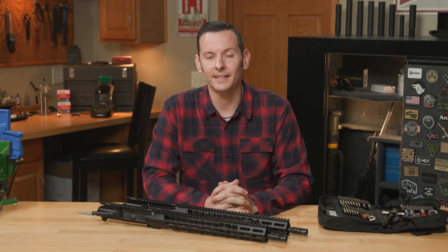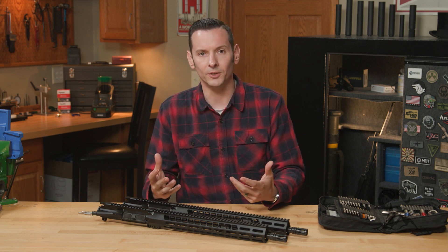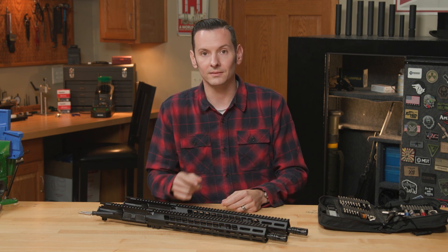Hi, Caleb with Brownells here. In today's product spotlight, we're going to be taking a look at the BRN-15 handguards. I have two of the 16-inch versions right here and wanted to do a deep dive into them. In a recent new product video, we were getting quite a bit of questions about them, so I wanted to dive in and tackle those.